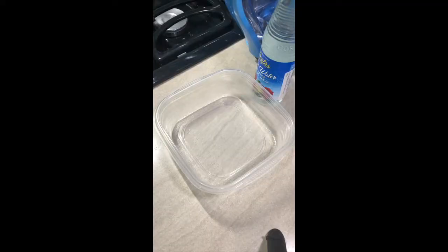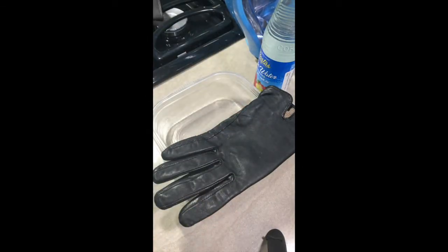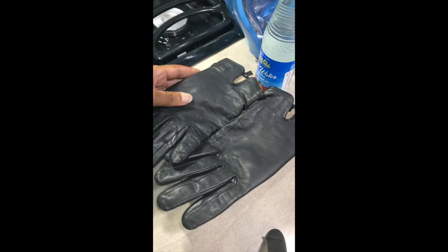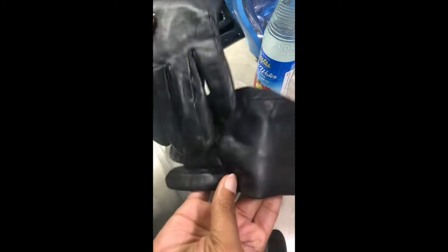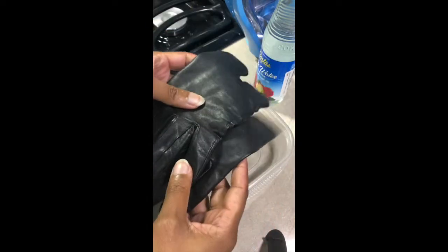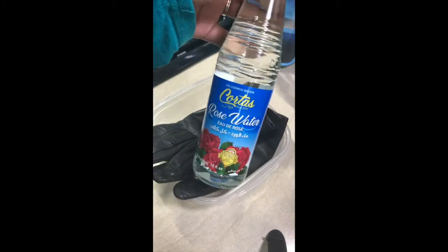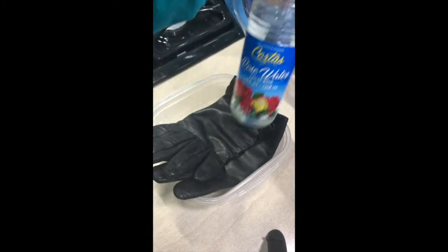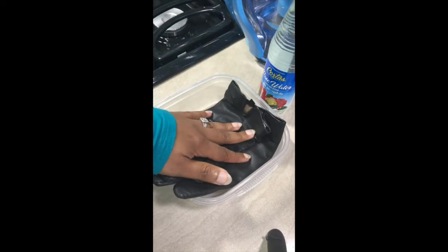Although we have some information from earlier sources on perfuming gloves, one of the first English sources is Margaret Baker's book, where she says to perfume gloves, you will take them and you will wash them in rose water. So what we're going to do today is just that — take these leather gloves and bathe them in rose water.